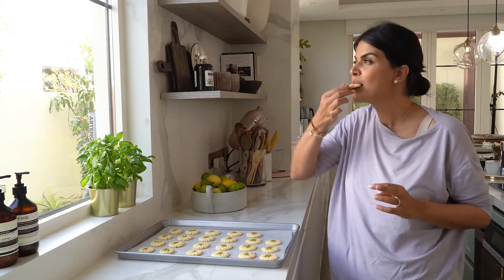My rice cookies are ready and they smell incredible. It's truly a nostalgic recipe that reminds me of my childhood and my grandmother, and I just love making it. Hope you guys try it at home, and wishing you all a Nowruz Mubarak.